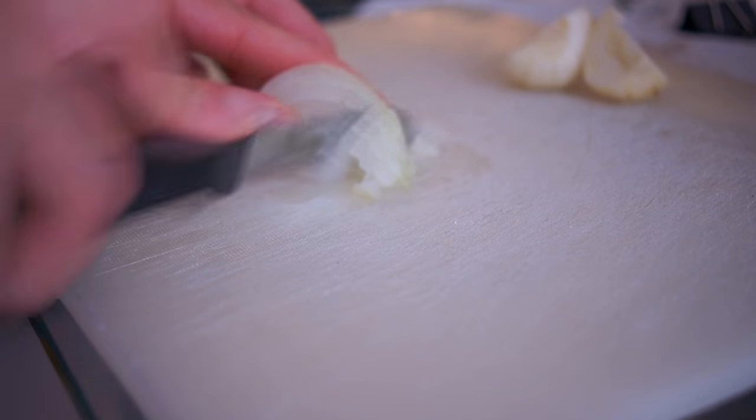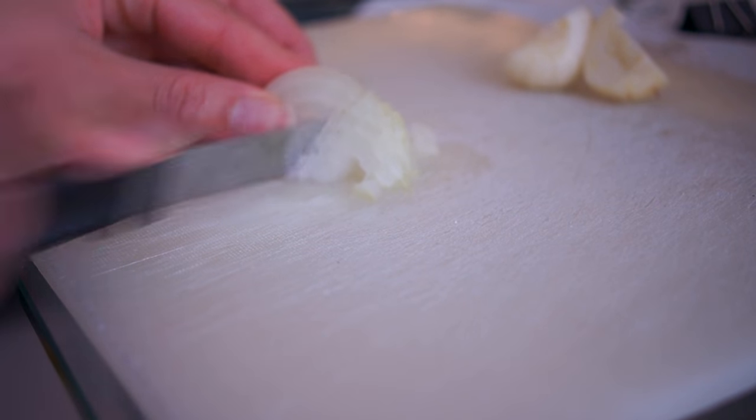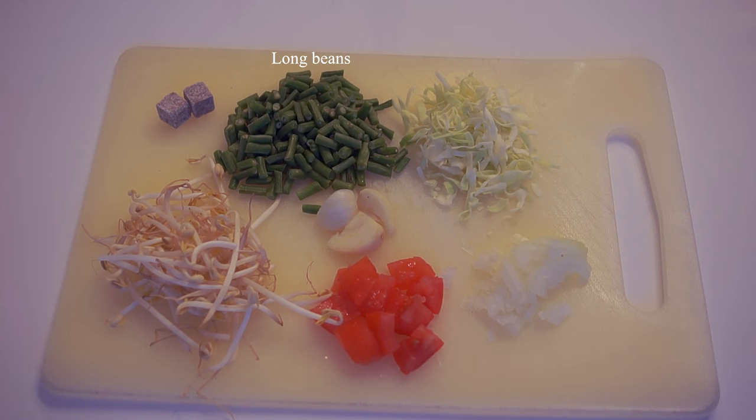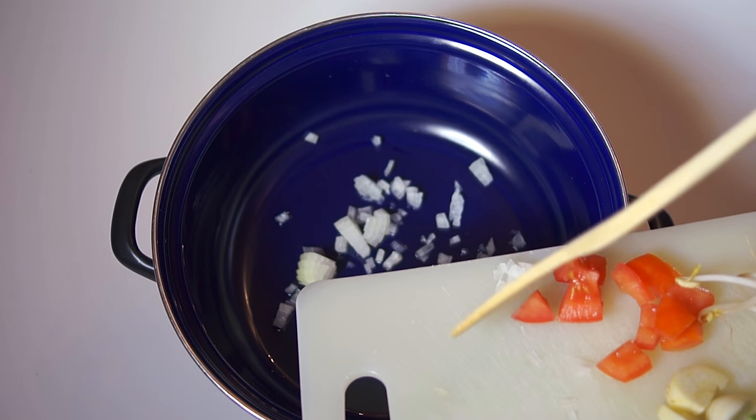Now you want to start with cutting the ingredients for the spring rolls in small pieces. These are the ingredients you're gonna need: long beans, cabbage, a piece of onion, tomato, garlic, maggi cube, and bean sprouts. The only ingredient you don't see here is the chicken breast.